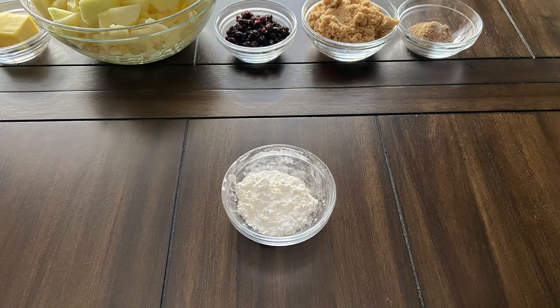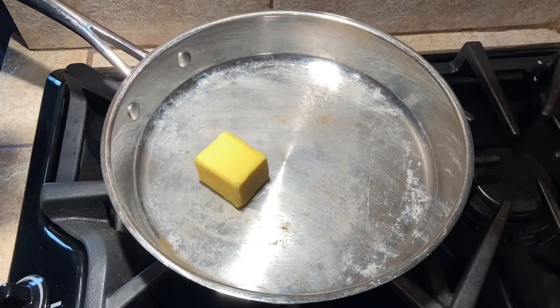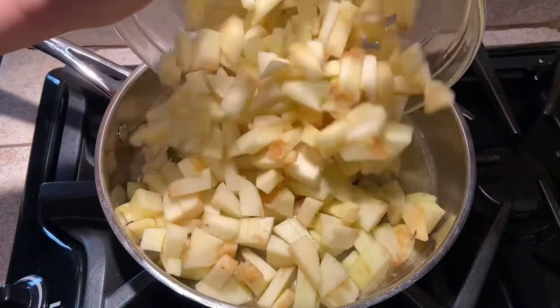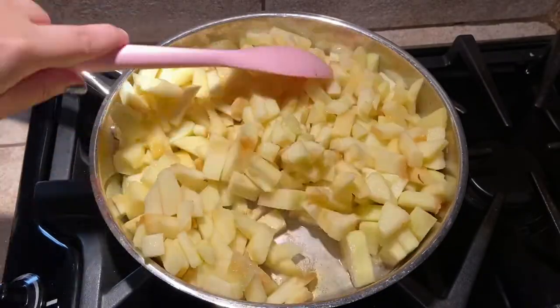2 teaspoons of cornstarch, and 1 fourth cup of cold water. Start by melting the butter in a large saute pan or skillet over medium heat. Next add the apples and cook, stirring occasionally, for about 6 minutes or until the apples are somewhat tender.